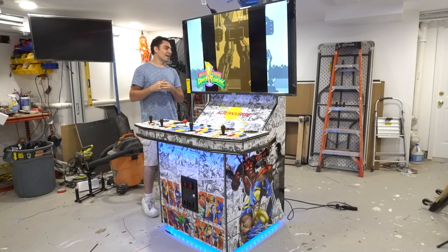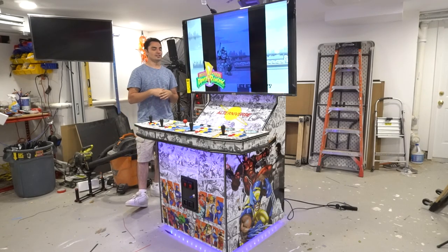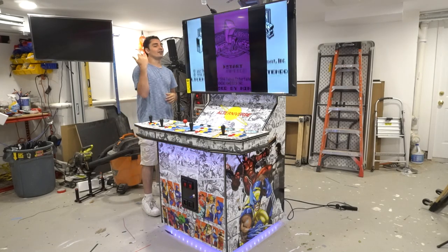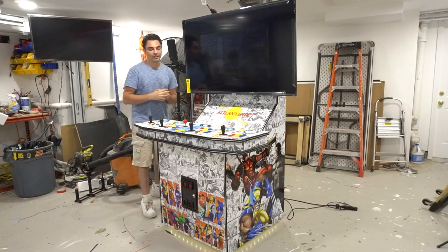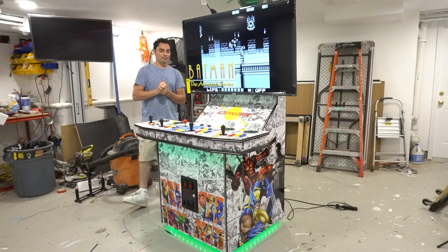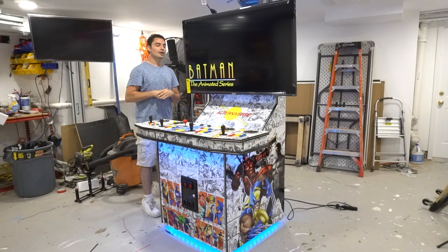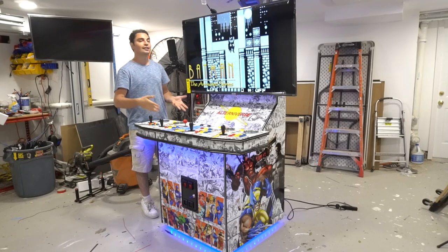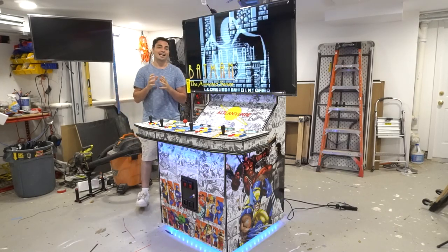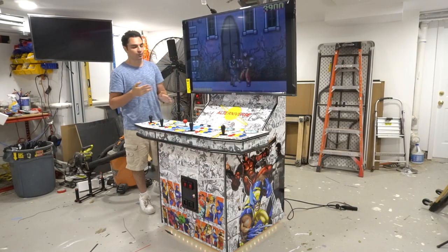What I learned in the end is that this obviously costs more to make. Vinyl alone on this is almost two times the cost of vinyl for the Konami cabinet. This vinyl specifically came from Tyler over at Arcade Graphics — he printed this for me and got it done within a week. I usually use Gulf Coast Decals. Justin is an awesome dude and I hope everything is well with him, but he told me he can't take on custom orders at this time. Arcade Graphics came through in the clutch and definitely helped me out.